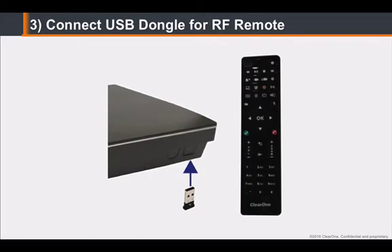To maximize the range of the remote, verify that the dongle and the Unite camera's USB cable are plugged into opposite sides of the codec. After all peripherals are connected to the unit, turn the unit on.